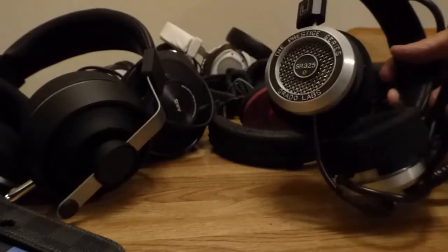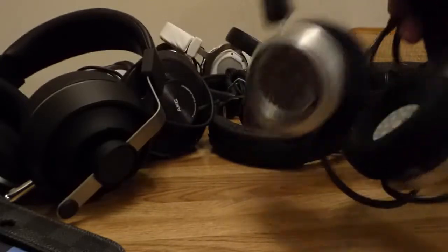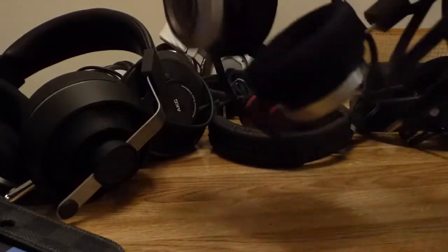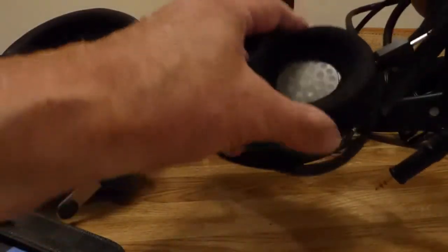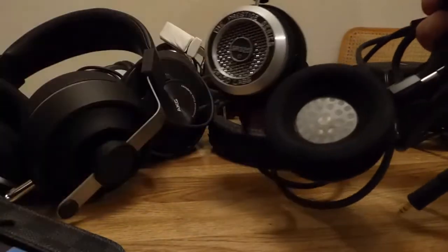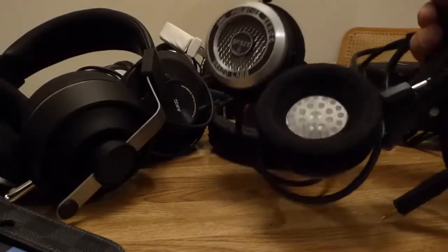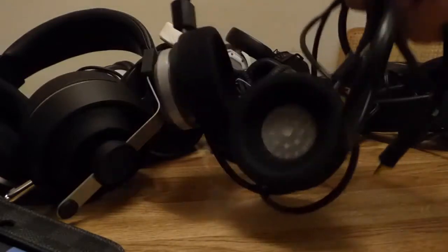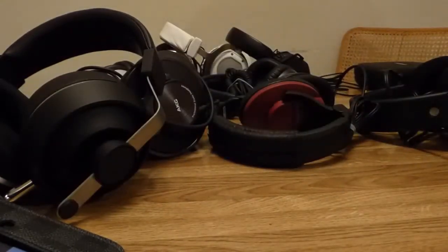That's the SR325E, the new E-series. They come in the color shown here and also black. The pads are very comfortable — I've got some headphones that clamp five times as hard with no padding at all. People who don't like on-ears may object, but I find them just very, very nice. That's the SR325E — it's an on-ear.